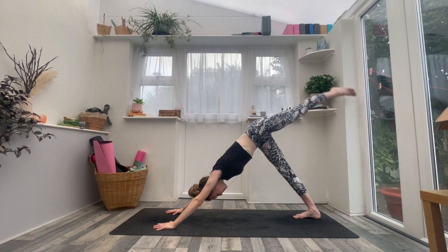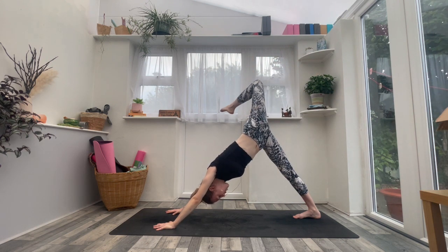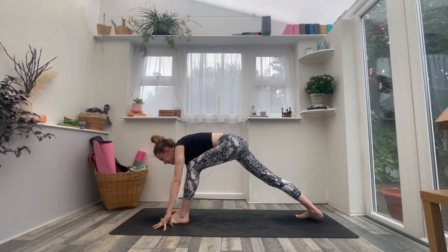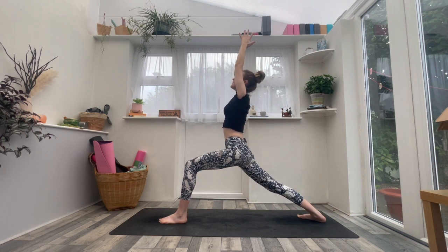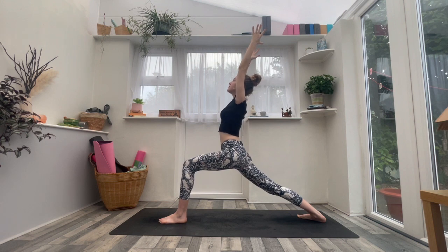Inhale, left leg sweeps up and back. Exhale, bend the left knee, open the hip — find the length through the lower back. Press into the fingertips evenly as you inhale. Then exhale, left foot steps forwards, back heel drops. Inhale, Warrior One — rise up, follow the breath. Exhale, bend into it, feel the strength through the legs. Inhale, exhale.